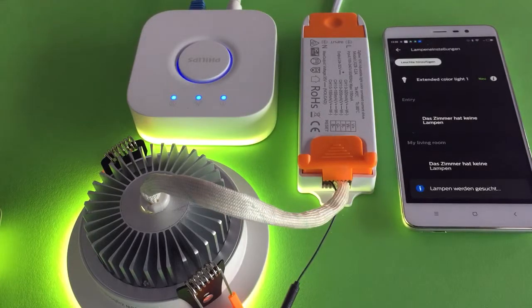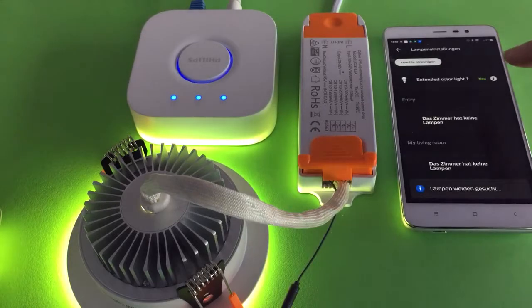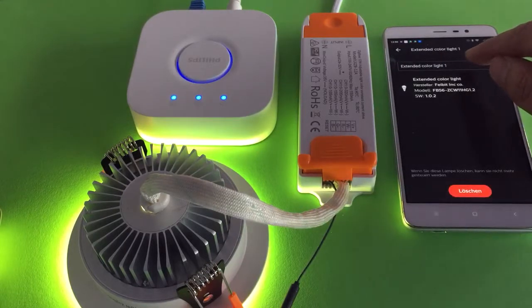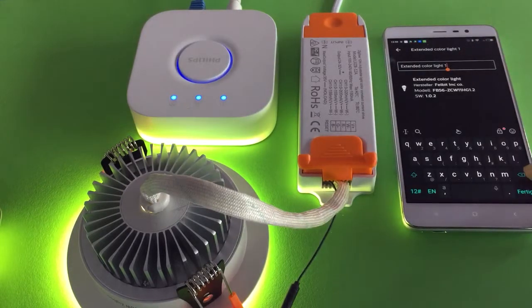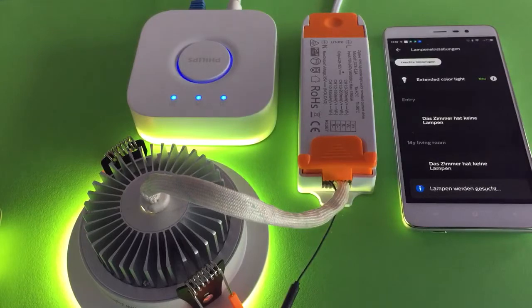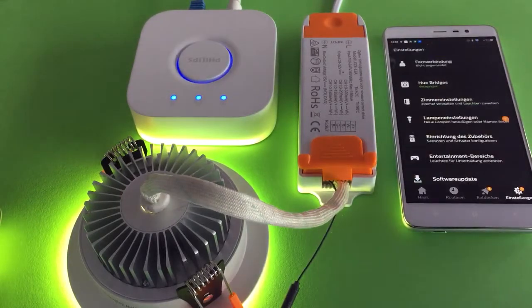The Hue Bridge already found a new device — it's called extended color light, that's the smart downlight. We can try to rename the downlight to anything you like, and click move back to finish the light setup.